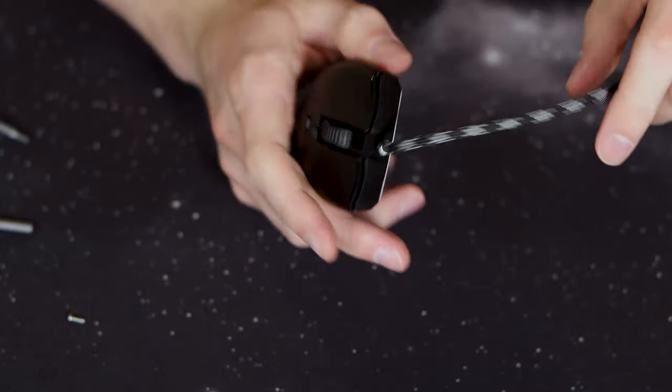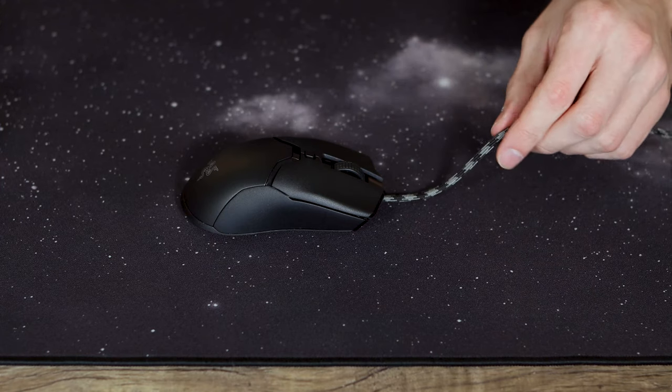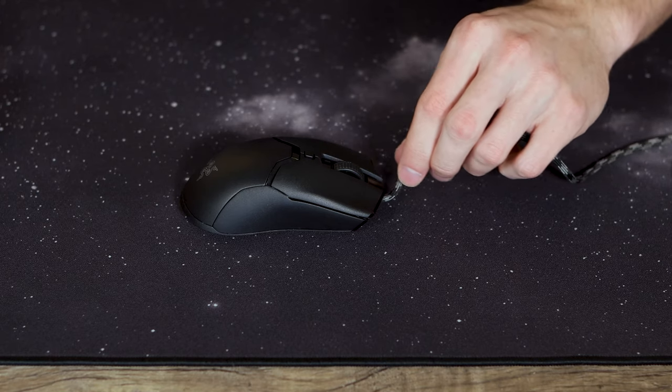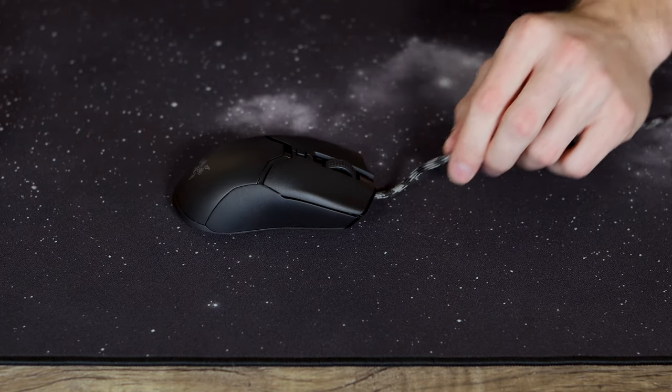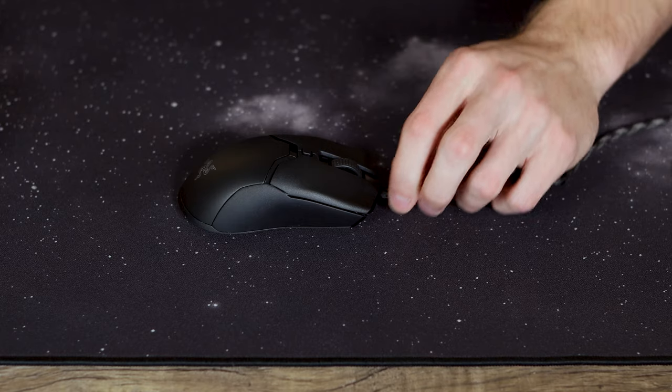Now I'll be putting up the before and after of the paracord so you guys can see how much better it is. I was super surprised — the cable is super nice, high quality, and feels really premium. You can really see the difference: I'm almost holding it all the way up against the mouse and bending it from side to side without it pushing the mouse at all, in comparison to the speed flex cable from Razer. A really big difference.